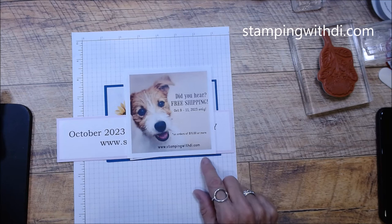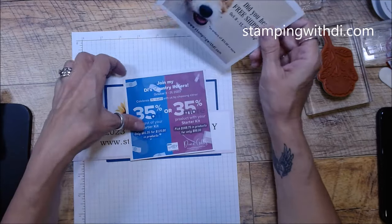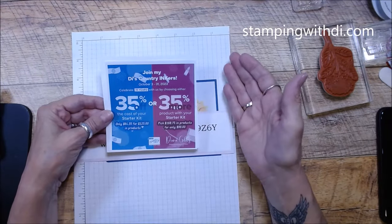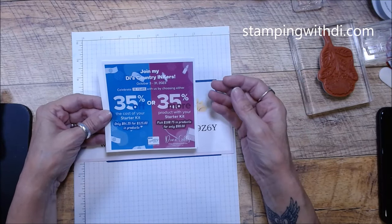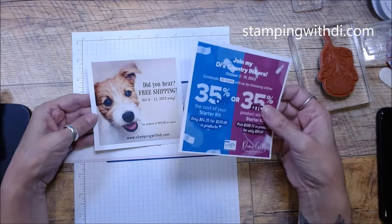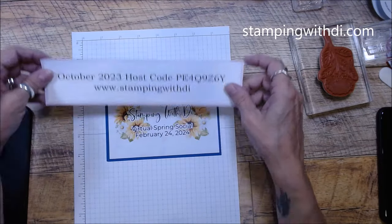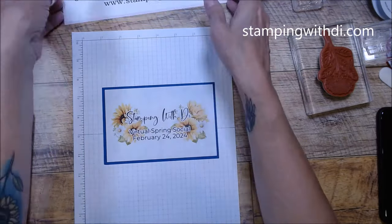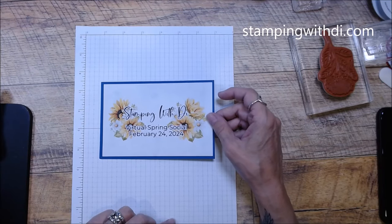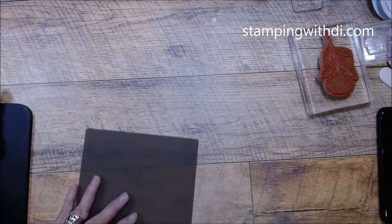If you are watching live, October 9th to the 11th is free shipping — as long as you're ordering $75 before tax and shipping in my store (I'm in the United States). We also have a starter kit promotion going on; it already has free shipping so you get a much better value. This is my October hostess code — don't forget to use that. I also have a save the date for my virtual spring social, February 24th, so please put that on your calendar.